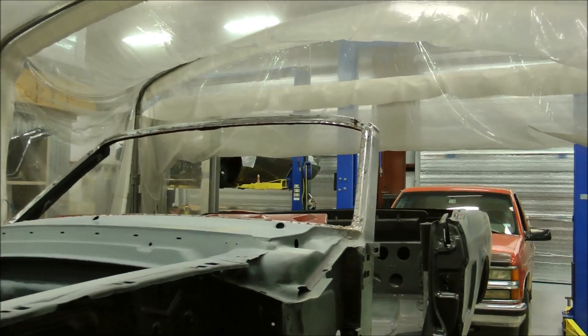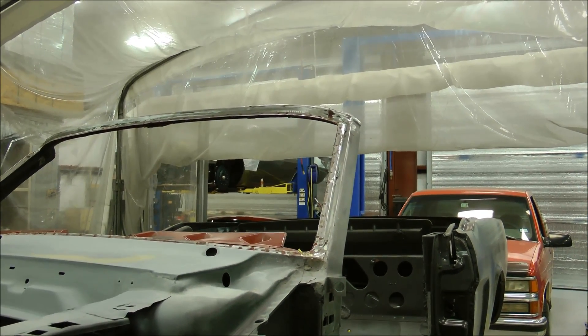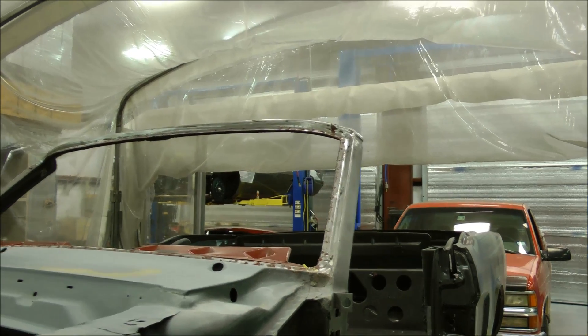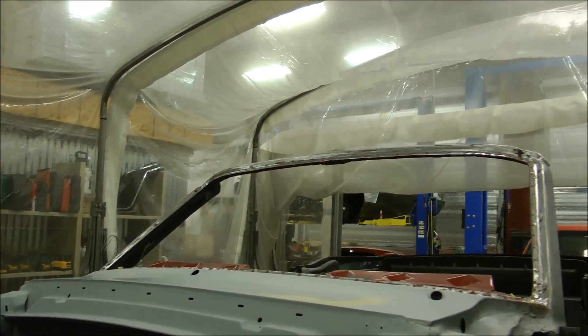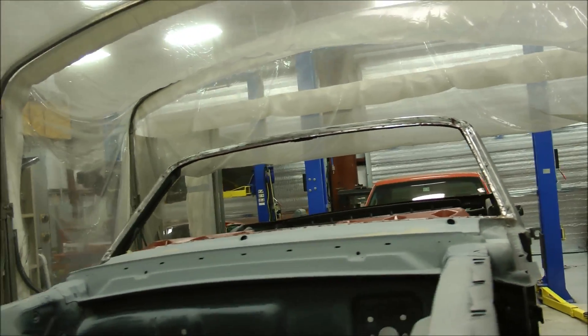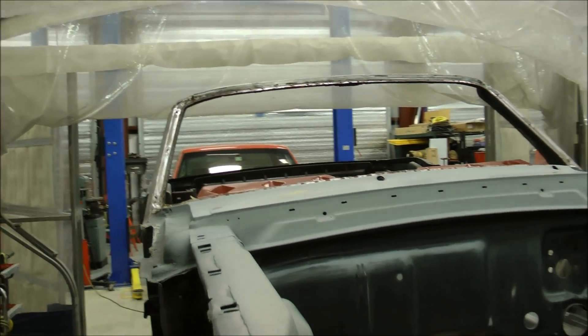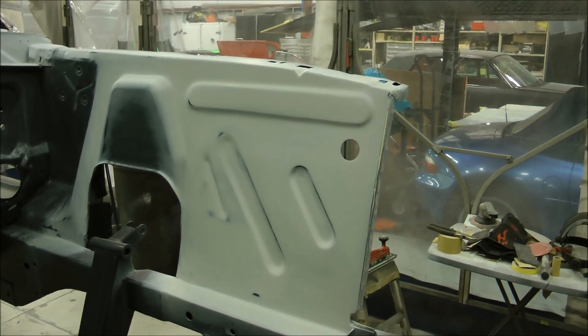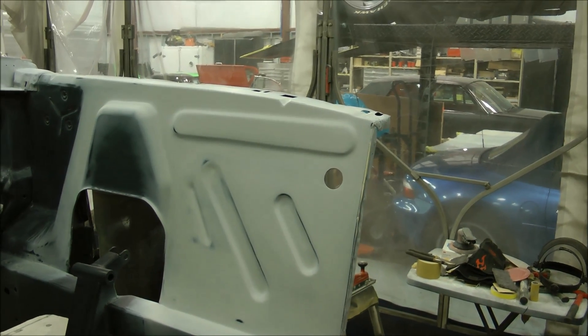We just took the windshield out, and I have spent several hours going over the entire area to make sure that we don't have any rust anywhere. The great news is there is not a spot of rust under this windshield. Once I got all the old rubber, sealer, primer, and paint out of there, she's ready for some great epoxy primer to make sure she never does rust. This whole engine bay area has been done with polyester primer, which is essentially a form of liquid body filler that sands out really well.